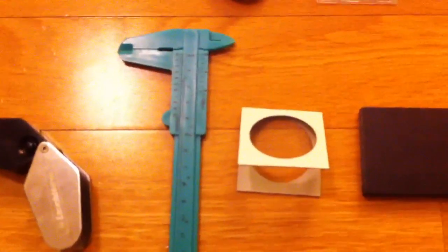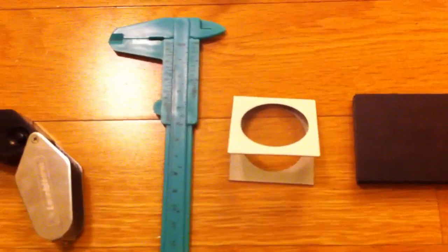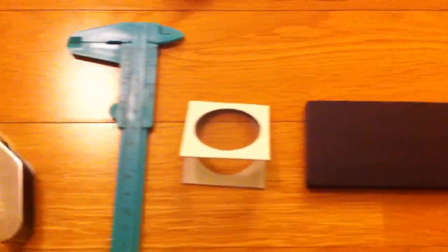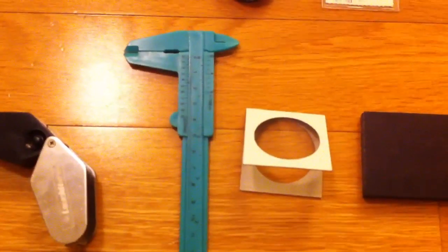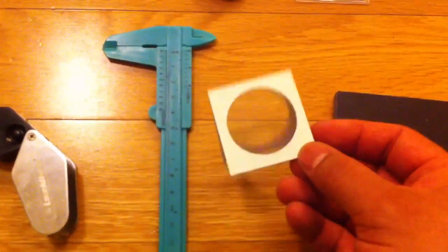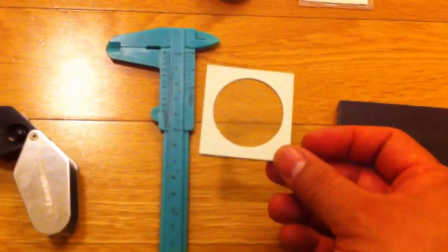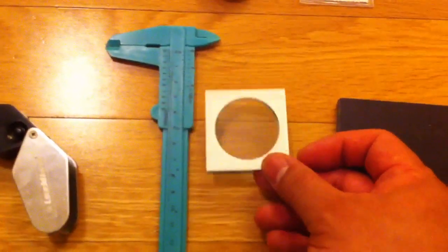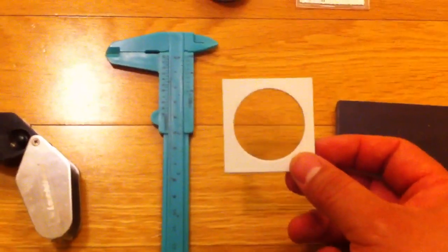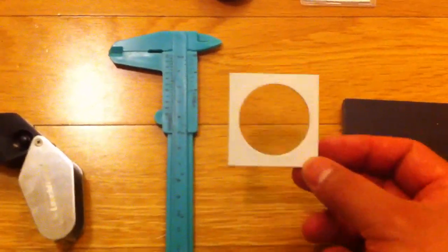Generally when I'm looking for silver dollars, they're roughly about 38 millimeters in diameter — maybe slightly more, but not more than half a millimeter more. If a caliper isn't practical on the road, I carry a 2x2 holder made for American silver dollars. If it fits, it should be fine; too loose or too wide and we have a problem. Canadian silver dollars are smaller in diameter, so you'd need a 2x2 made specifically for those.